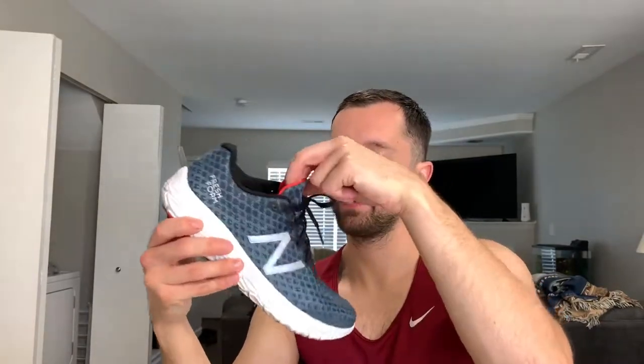But yeah, New Balance Beacons is what I'm running in today. I like them, but I don't think I like them more than the Zantes. If I were going to review these shoes right now — strictly as a review for the New Balance Fresh Foam Beacon Version 1, the only one I've tried — I got them on sale for like $60 on Amazon, which was a good deal. I think I give the Zantes a 4.5 out of five because the rubber wore out a little quick. For these, I would give them a four out of five.